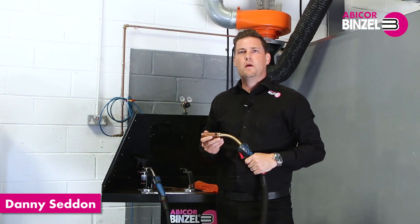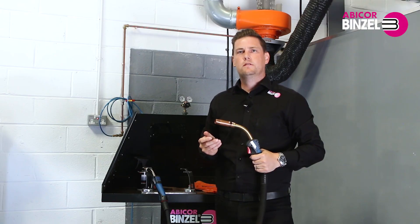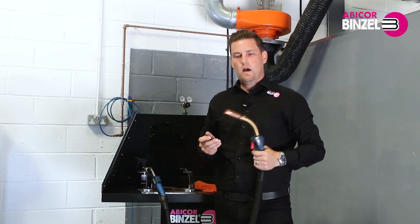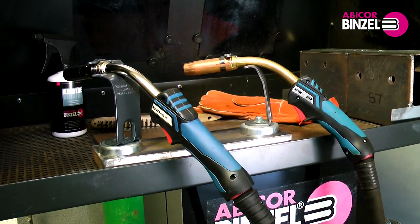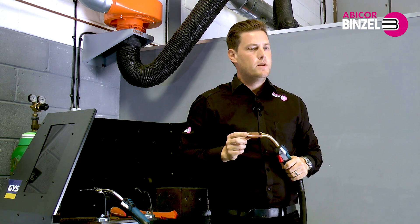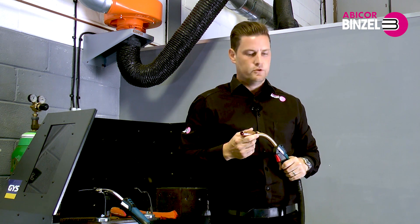Hi, I'm Danny Seddon from Abicor Binzel, and this video is a short features and benefits overview of our MB Evo Pro liquid cooled torch range. The liquid cooled torch range has the proven MB consumables, the same as the air cooled MB Evo Pro torch range.